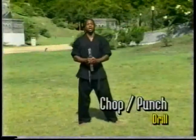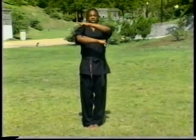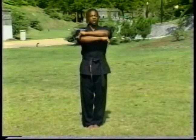The first drill we're going to go over is the chop punch drill. Very simply, we're going to start off with our feet together. Our set position is going to be here, with both hands crossing. You're going to have your fists on your elbows, just like this. Now we're going to start off on our left side.